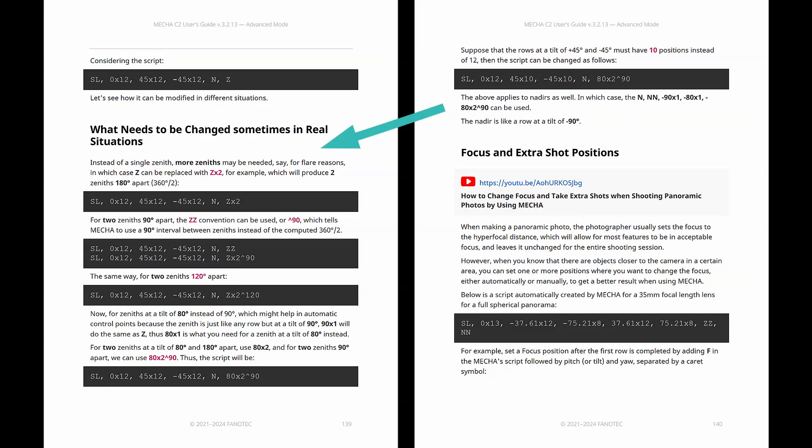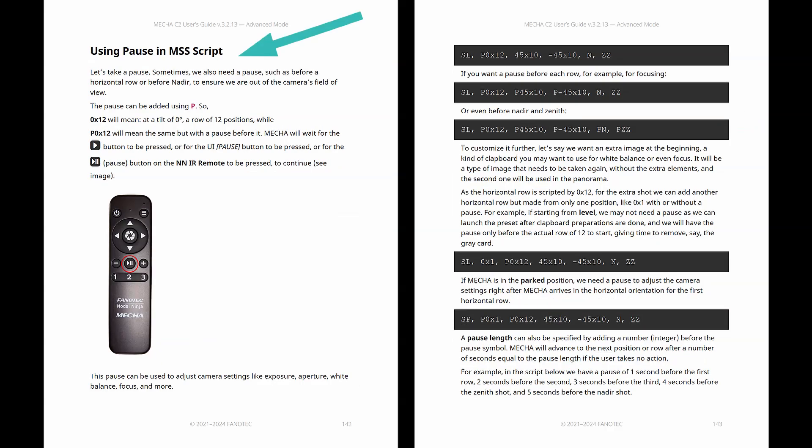For example, instead of a single zenith, more zeniths may be needed — say, for flare reasons. Consider adding focus and extra shot positions. You may also need a pause, such as before a horizontal row or before nadir, to ensure you are out of the camera's field of view.